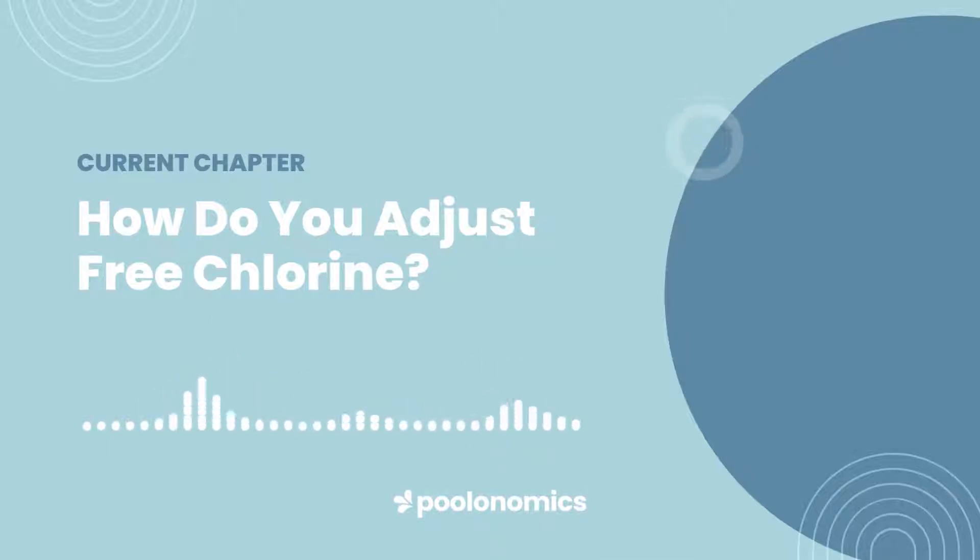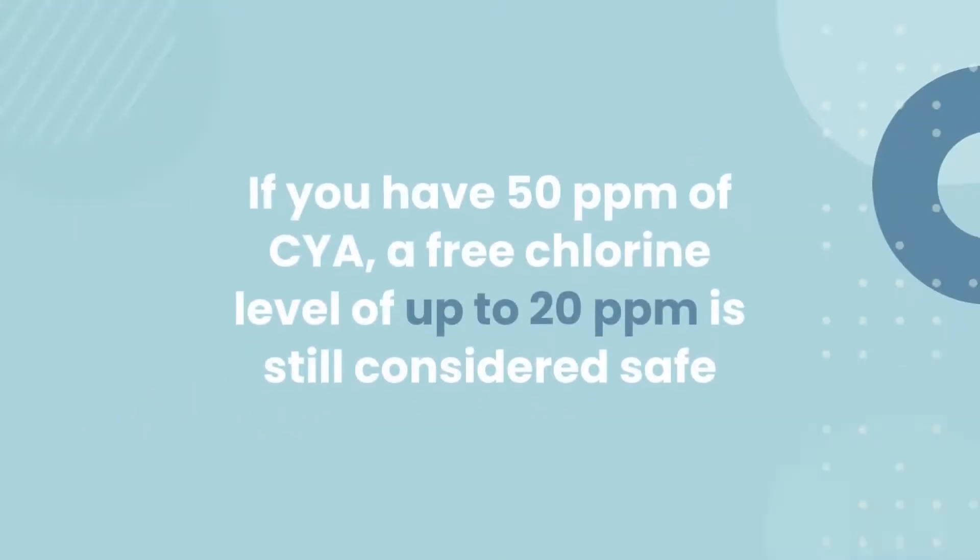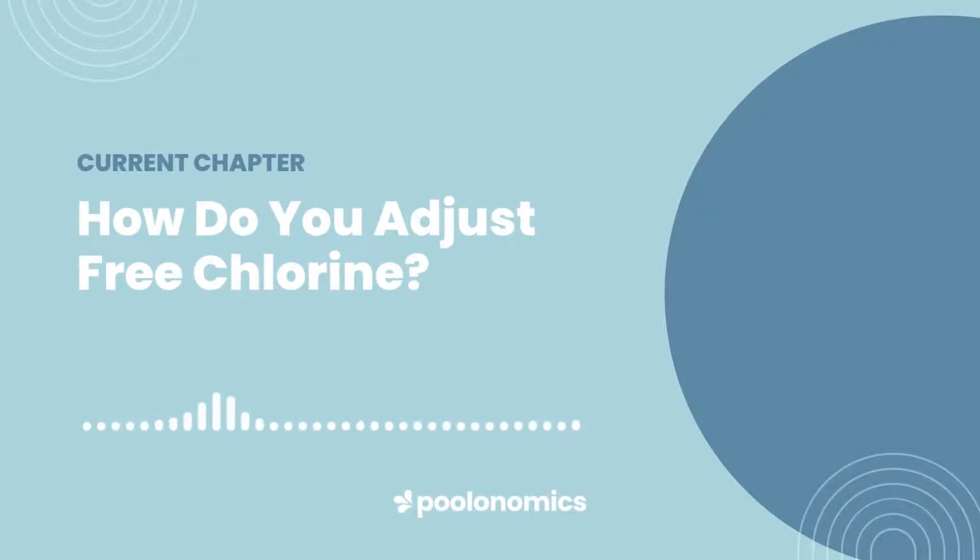Lowering your free chlorine level isn't quite as straightforward. Fortunately, you rarely have to worry about keeping it down. What's more, assuming you have some cyanuric acid in your water, you can safely swim at levels far exceeding the recommended chlorine level for your pool. For example, if you have 50 parts per million of cyanuric acid, a free chlorine level of up to 20 parts per million is still considered safe to swim. However, if you absolutely need to lower it, your best course of action is often to just wait it out. Most pools lose around 2–3 parts per million of free chlorine per day, so it should only take a few days at most to get back to a safe level. For a more immediate solution, you can use a chlorine neutraliser like sodium thiosulfate, which will help to break your chlorine down within a few hours. Lastly, draining and replacing some of your water is always an option, but it's rarely cost-effective as it removes more than just chlorine.